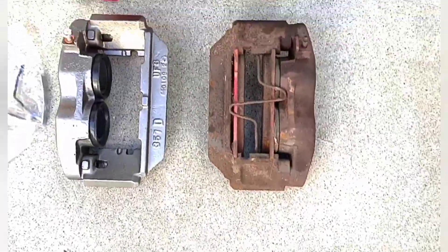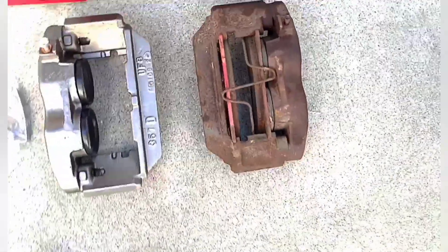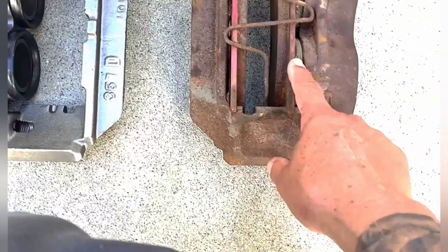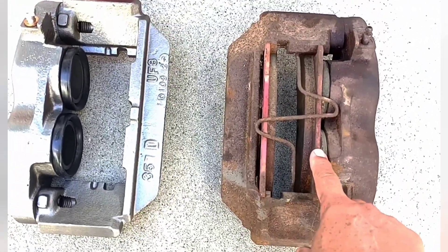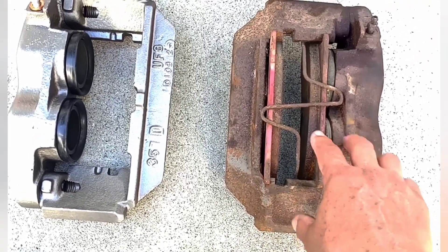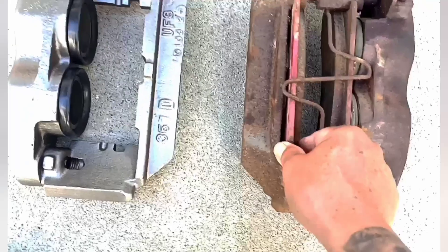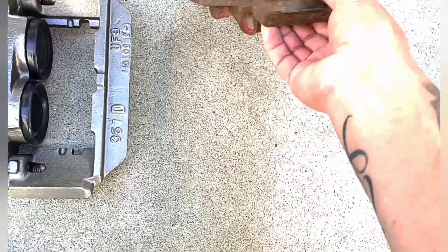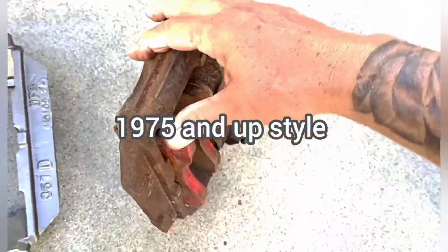The caliper is a lot different than the early style. This caliper uses a spring, as you can see, and there's no pins whatsoever. There's no sliding mechanism — the only thing that slides is the brake pad, and the springs make it contract back and keep the pads from falling out. This is the one I got off the donor truck — it's a core.